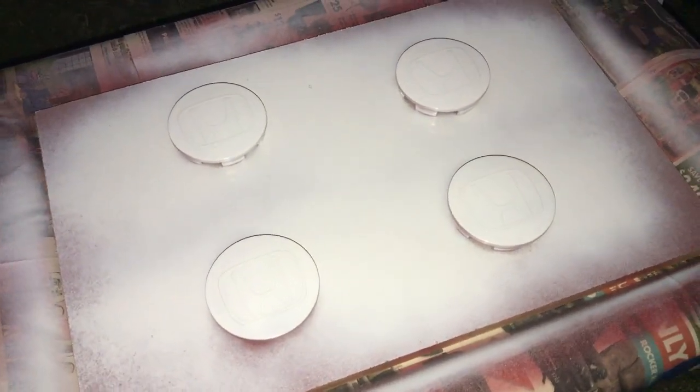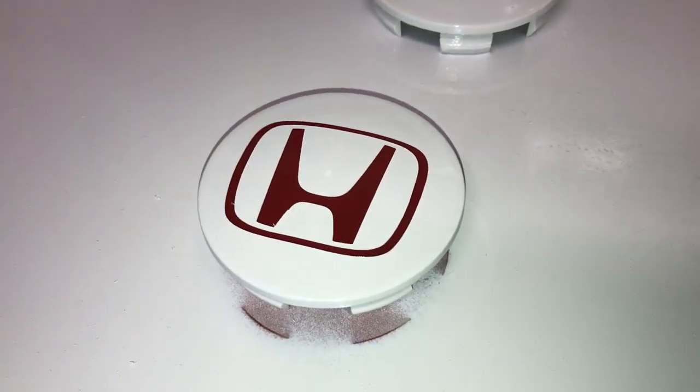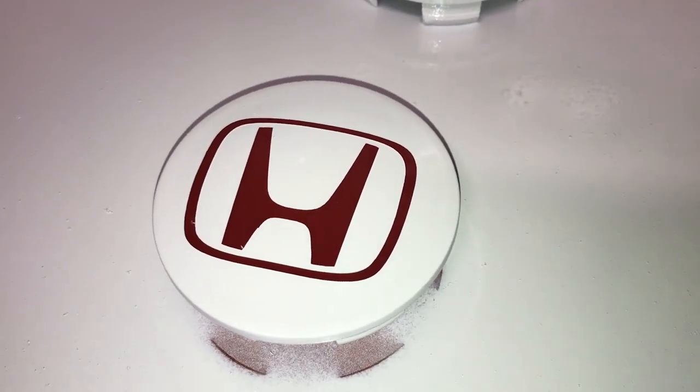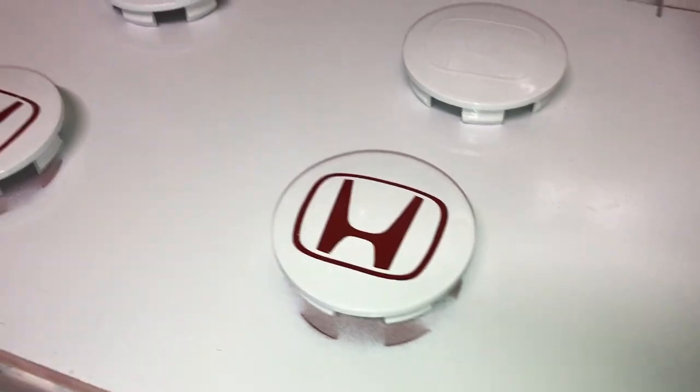Now that the white paint has dried a bit, you peel off the stickers and you'll have the red underlay underneath — that's the Honda logo showing through. Here are the ones I haven't done yet compared to the finished ones.